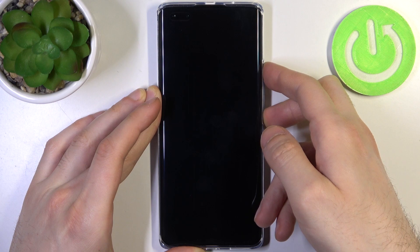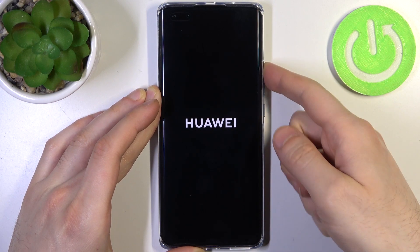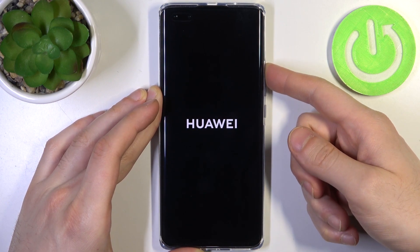After the screen turns on and you can see the Huawei logo appeared, release the power key and keep holding only volume up.